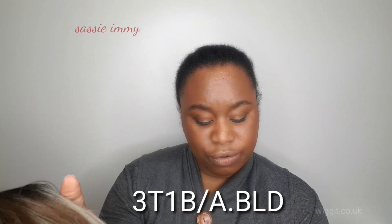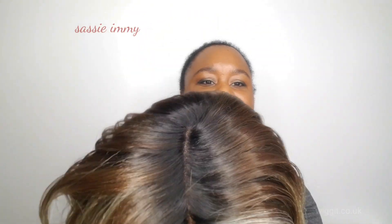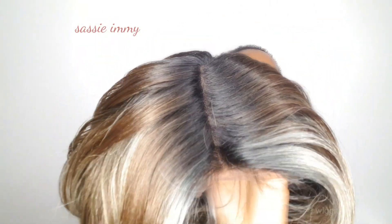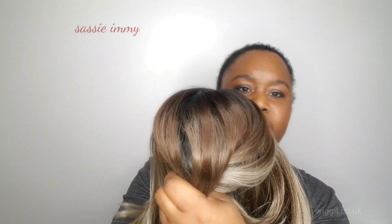The color I have is the 3T1BA.BLD, which is a gorgeous blonde balayage — they are really doing well with these ash blondes. The rooting is interesting: it's very dark right at the roots, probably a shade too dark, but it quickly blends into lighter colors, making it suitable across more skin tones. If you're concerned about a dark root there isn't a lot of it, but if you like a dark root there's a bit there for you.